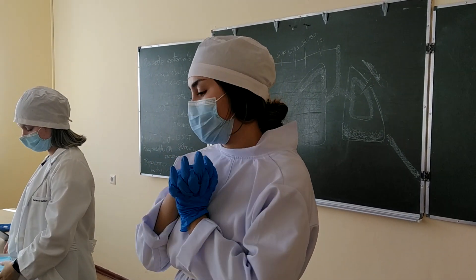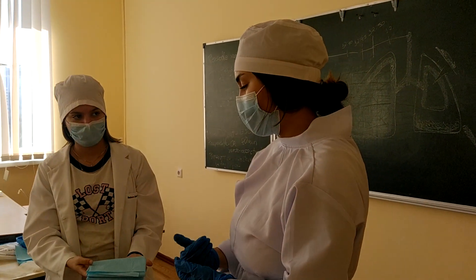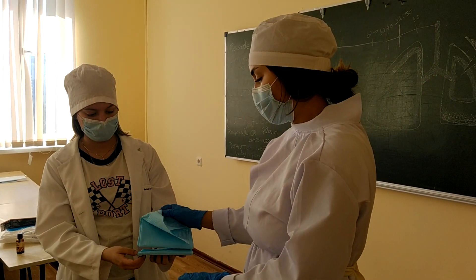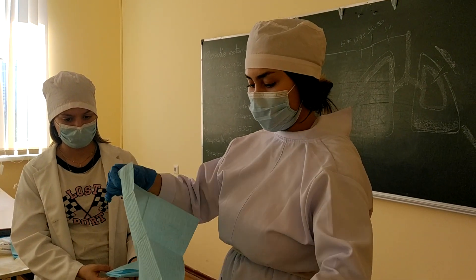Today I'm going to be teaching how to prepare a table for surgery. The first step is that the nurse assistant will bring a paper tissue for you, and then you will put it on the table.